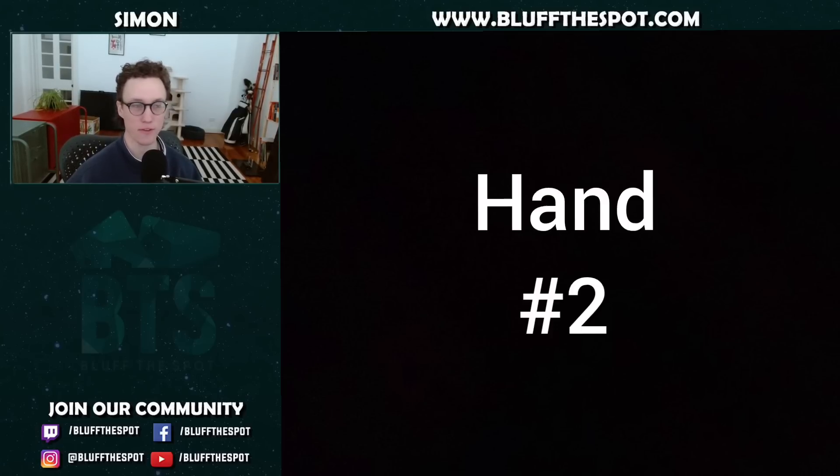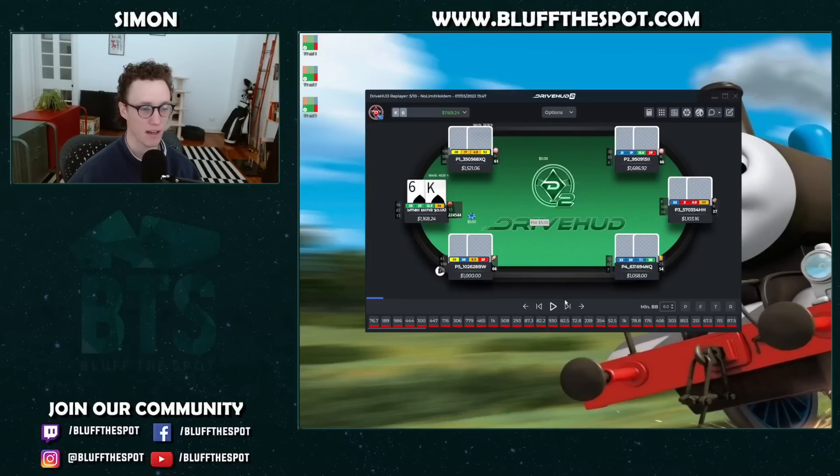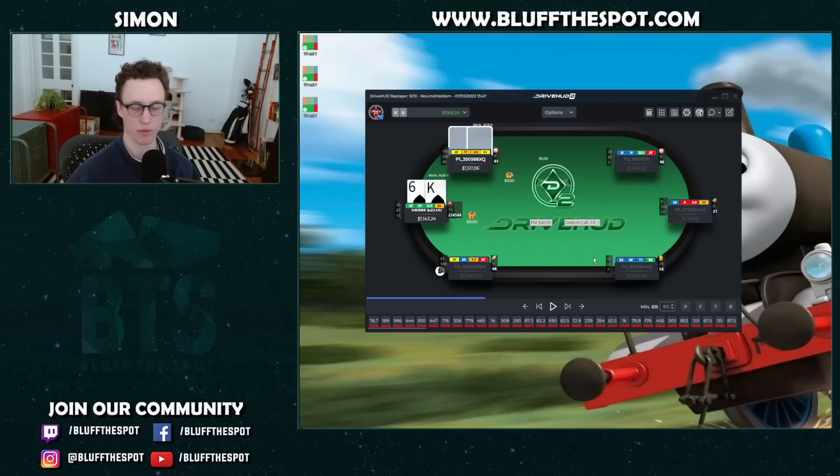Next hand is another fun one, also at 5/10. This is a blind versus blind spot — we've got King-Queen of spades in the small blind. We open to 3x, which is pretty standard, and face a call from the big blind. We get a flop of Jack-6-5. There are a couple of different things you could do here — mix with a small bet or a medium-ish bet. What I actually like to do is just a range bet for a really small size, like 15-25%.